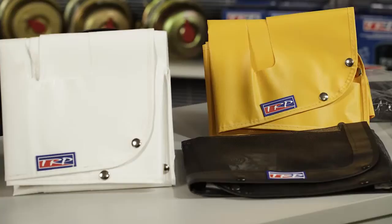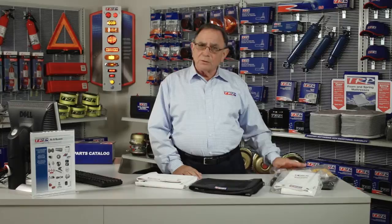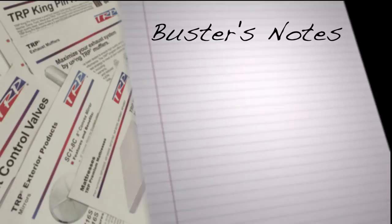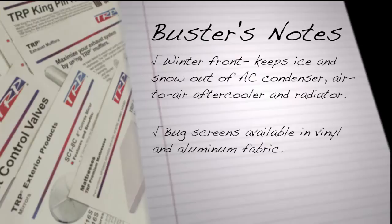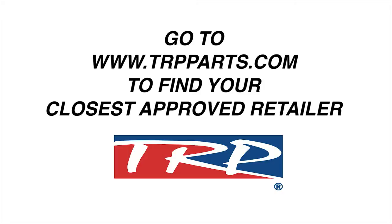So when it's time to change it out, simply unsnap the old one and put the new one on. For all the school bus applications out there today, we also have it available in School Bus Yellow. So no matter what you're driving, we've got you covered with these products. For more information on TRP and also where to buy, please visit trpparts.com.